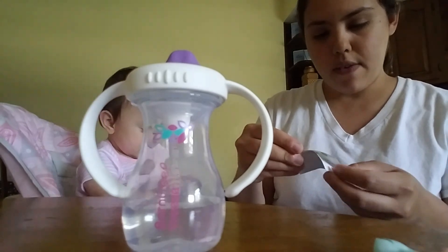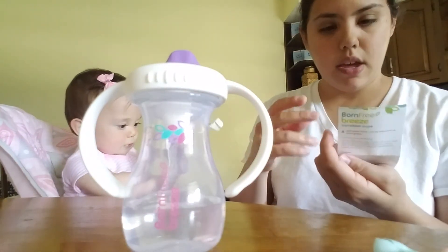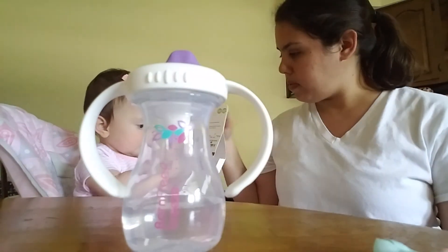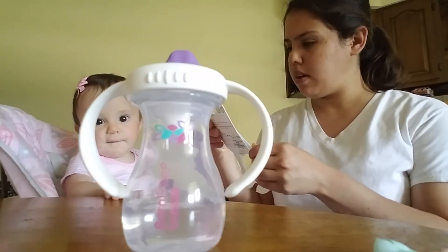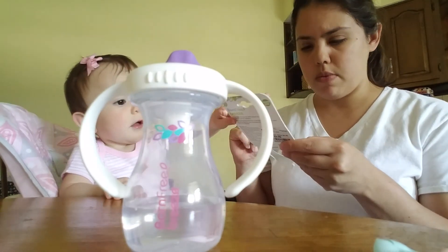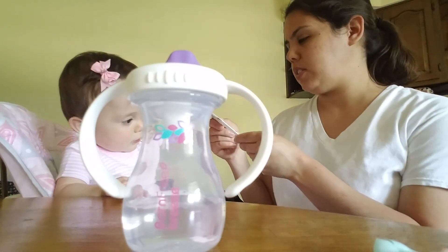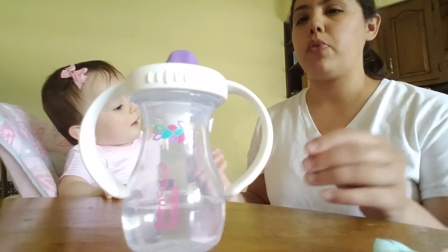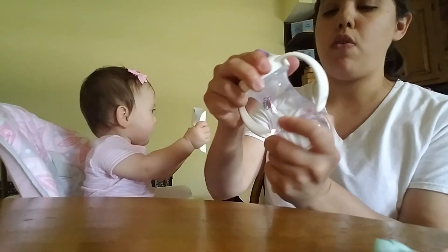It's dishwasher safe and BPA free. I saw it says 'sans BPA' — I'm not sure what that is, I need to look that up. It's teething friendly with a soft spout, easy hold handles, and spill proof.